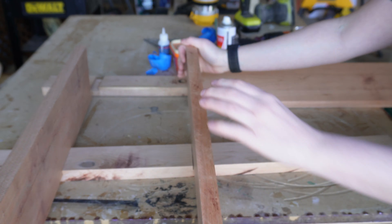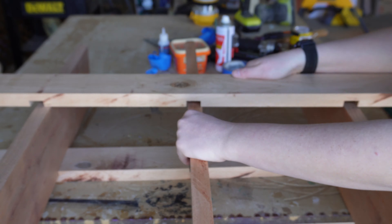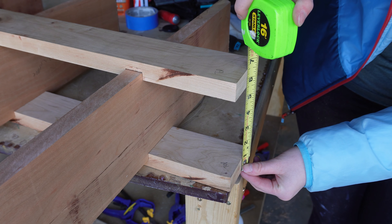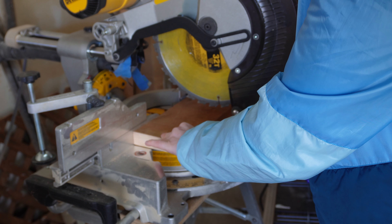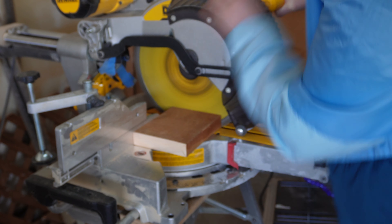Once that's done I put it all together and you can really see how the shelf is starting to come together. Now to measure the top and bottom pieces of this frame — I measured the outside end to outside end of the frame with the shelves still in place and cut those to size on my miter saw.